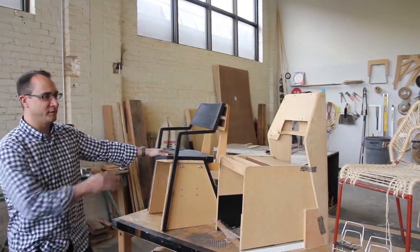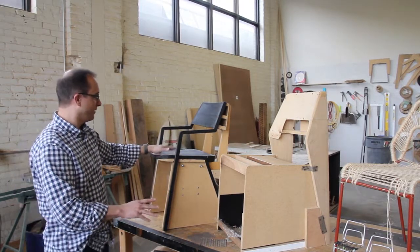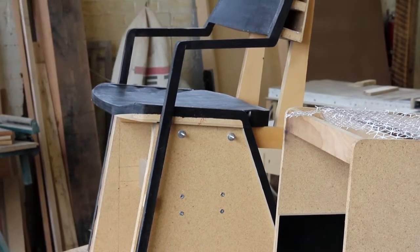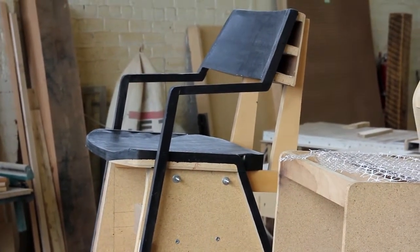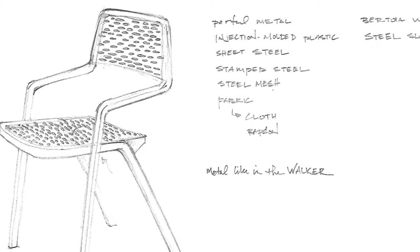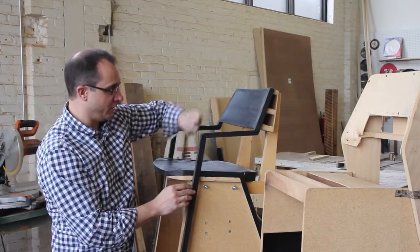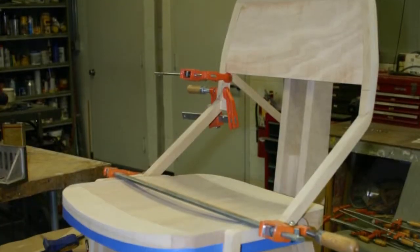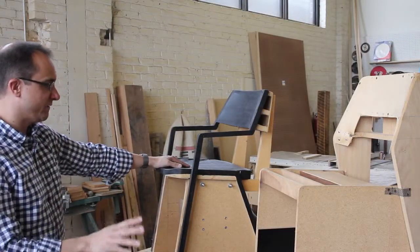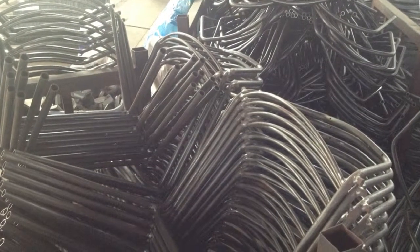We've got three mock-ups that more or less represent the progression of the design. The first mock-up here is obviously completely different than the final design. We wanted to be a little different in our approach and use square tube instead of round tube, which presented a whole new level of difficulty — when you start from here and come back all the way around, the profiles wouldn't line up; the squares would be out of alignment. So we decided to move away from arms and go to round tube just from a simplicity of manufacturing.